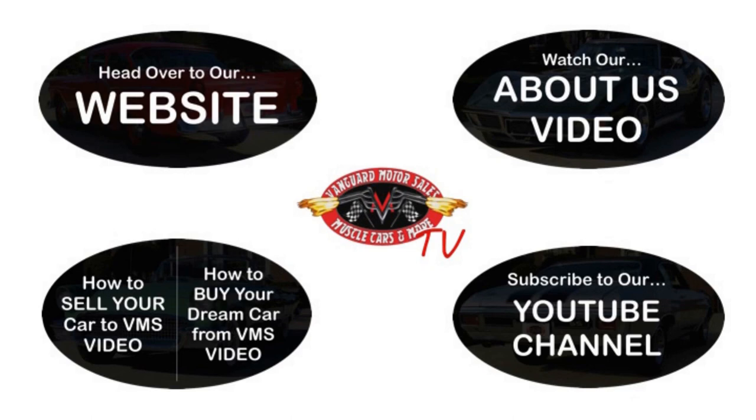We've made it really easy for you — click on any one of these five pictures and it'll take you right to whatever you're interested in. We'll give you about 30 seconds to click these pictures. If you need more time, just go back in the video and click that picture.